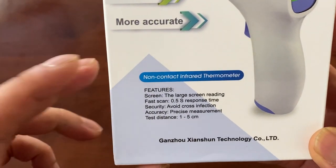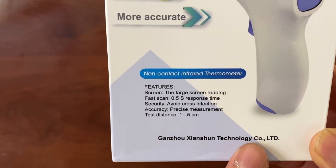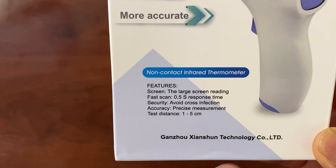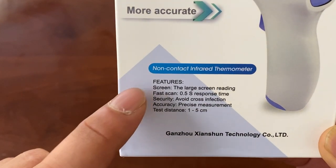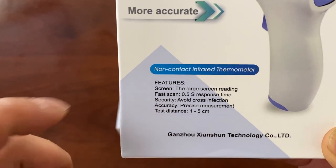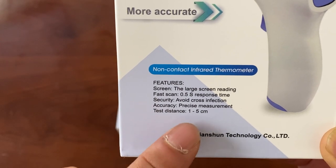You can read the features here. You can see this is made in China — most things are made in China nowadays, so that shouldn't really matter. It has screen reading, fast scans, advanced security to avoid cross infection, accuracy, and a test distance of 1 to 5 centimeters.